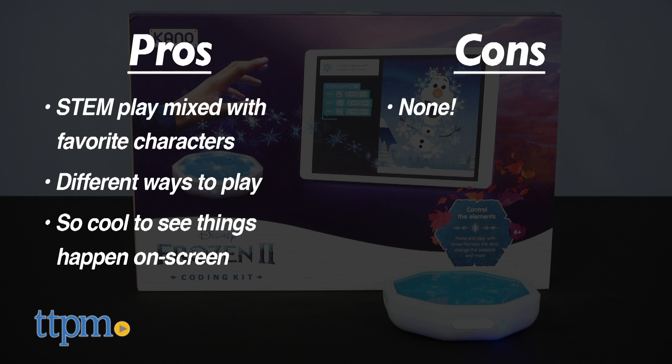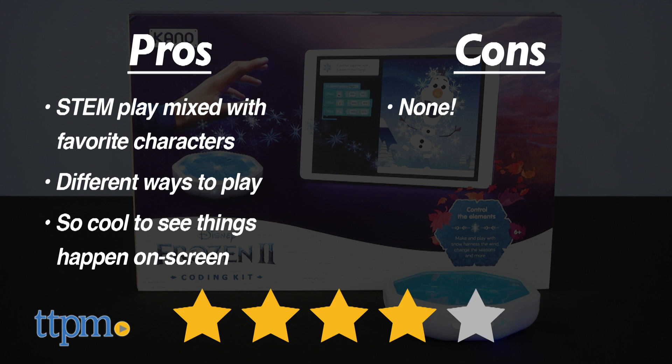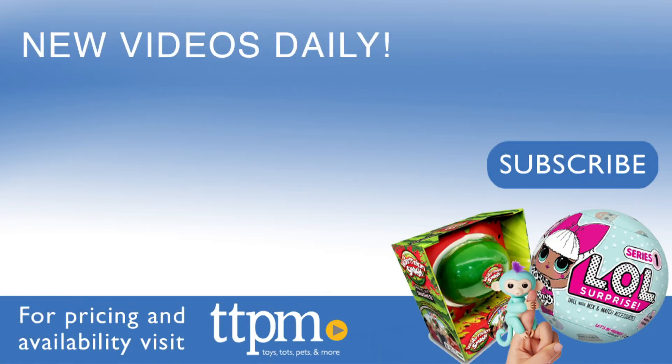I don't really have any cons for this, so I give it 4 stars. For where to buy and current prices, visit TTPM and subscribe to our YouTube channels for more reviews every day.